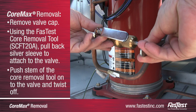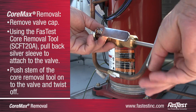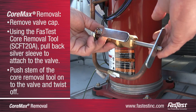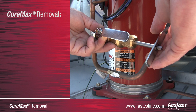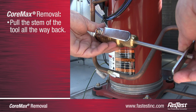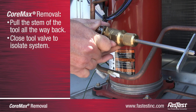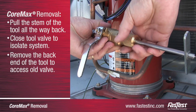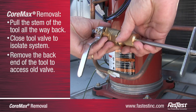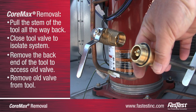Push the stem of the removal tool forward until it engages the valve. Once the tool is securely attached to the valve, rotate the silver handle on the back of the tool counterclockwise until the valve is screwed all the way out of the seat. Pull the stem of the removal tool out until it cannot be pulled back any further. Close the removal tool's valve to isolate the system by rotating the lever clockwise 90 degrees. Remove the back of the removal tool to access the old valve. Remove the old access valve from the stem of the tool and discard.